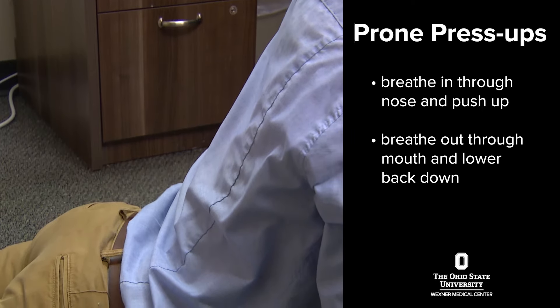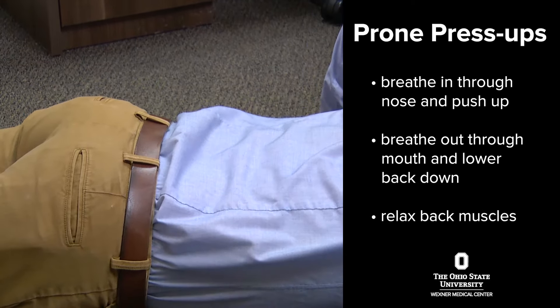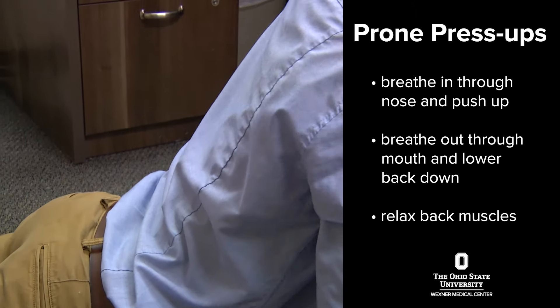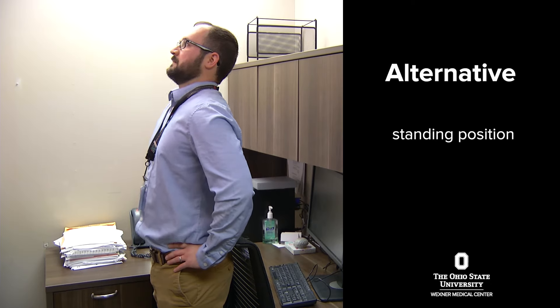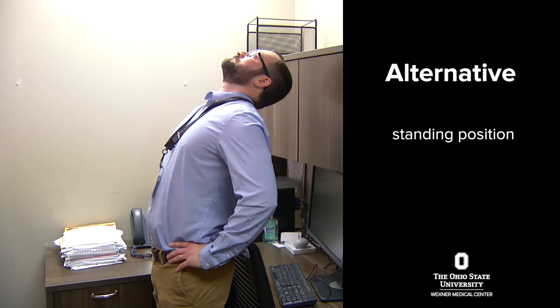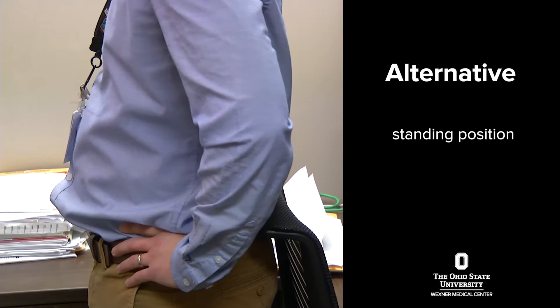Again, it's important that the belly, the glutes, and your low back muscles stay as relaxed as possible so that you're not compressing too much in the back part of your spine. If you're unable to lie down or if this exercise is too strenuous for you, there are other options which would be in standing.